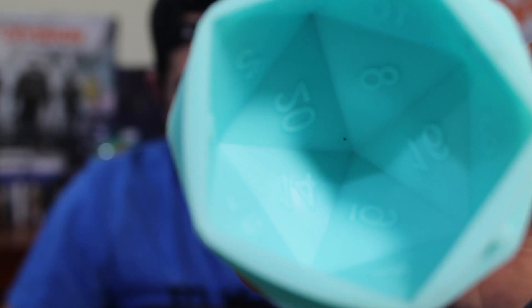I play D&D so this is really cool. Let me focus inside here so you guys can see it — right there, see? From inside is a D20. Super cool, right?